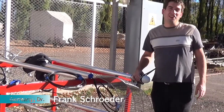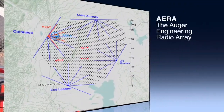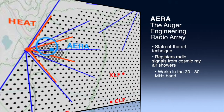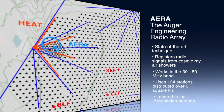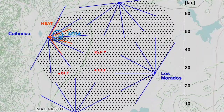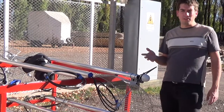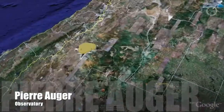AERA is an engineering array, so it's not just implementing the best solution we have at the moment — it's also testing new solutions which could be of use for future arrays. It's more of a technical experiment. We have several solutions running simultaneously to gain experience, and then maybe in one or two years we'll know which one is the best.